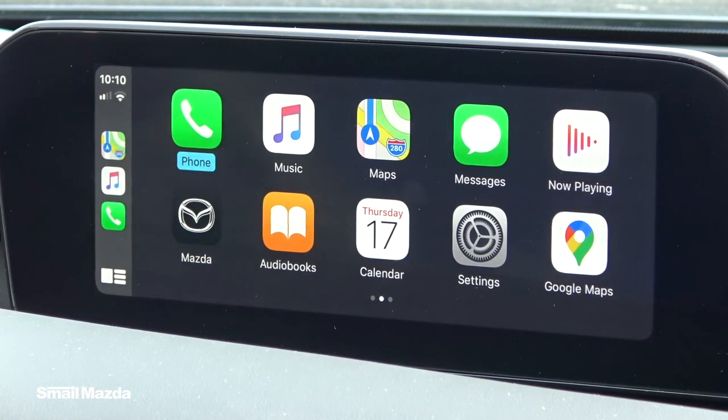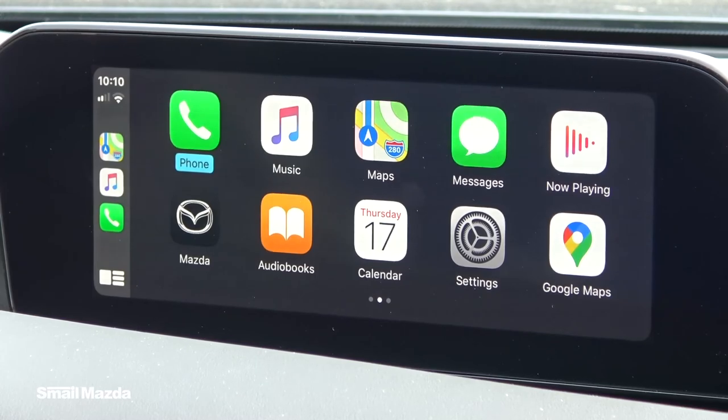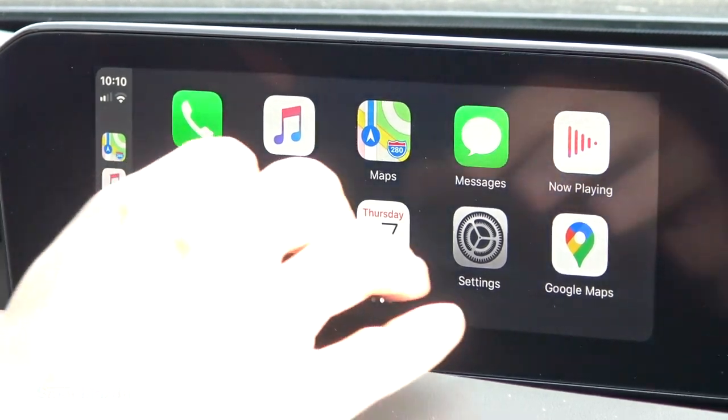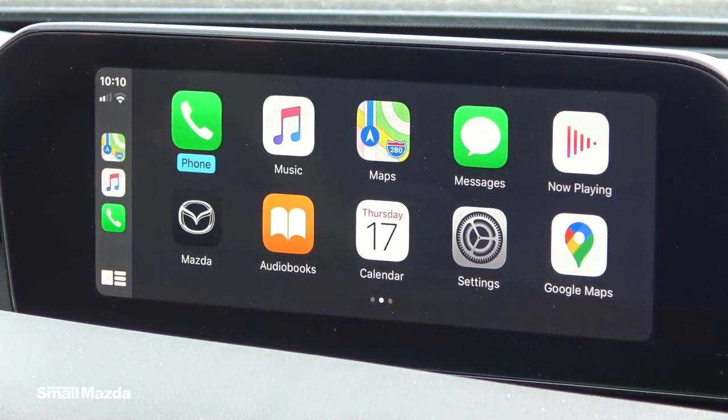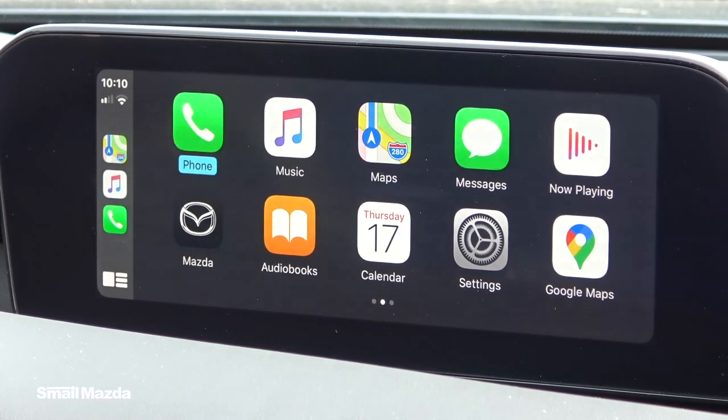While on the home screen you have a lot of the same apps that are on your phone. You can scroll through messages, use it to talk or text, and make phone calls via voice commands.